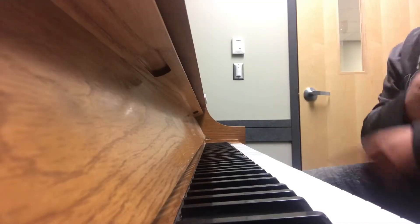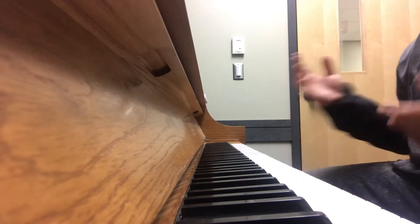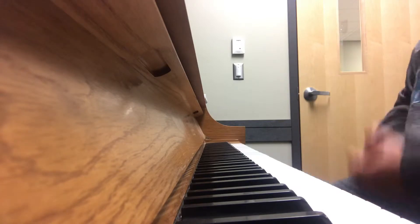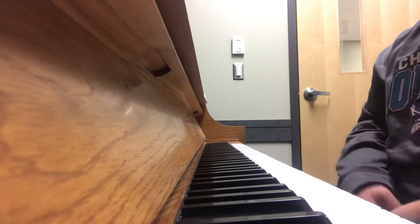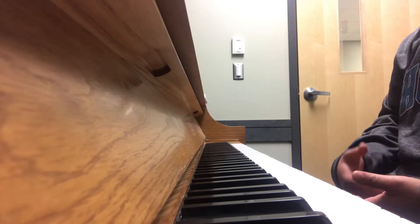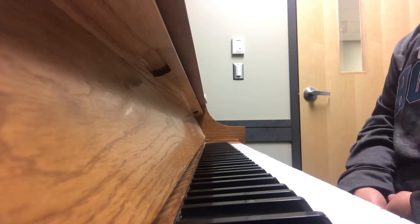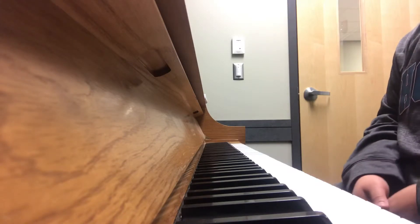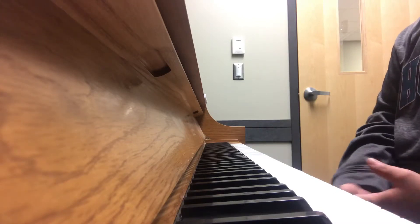Hey, what's up — Suavios, aka Young Suavs. I know you can't see my face right now but it's not about me today. We're gonna do a little something different. Anybody who knows me or has me on Snapchat or Instagram knows that I like to learn stuff — like old R&B stuff, old gospel stuff, old jazz, whatever.